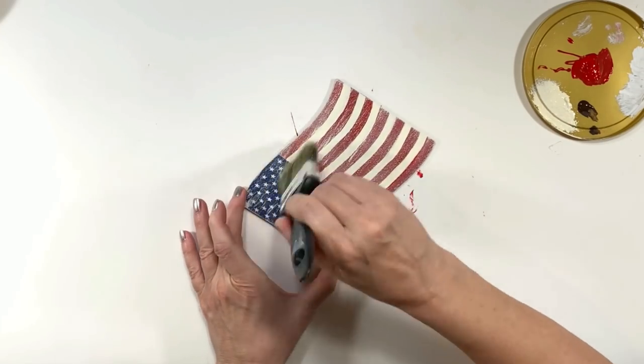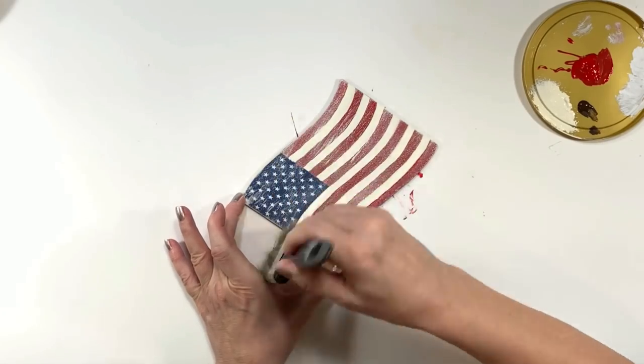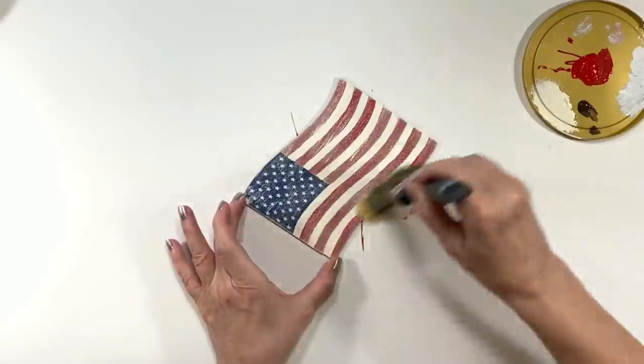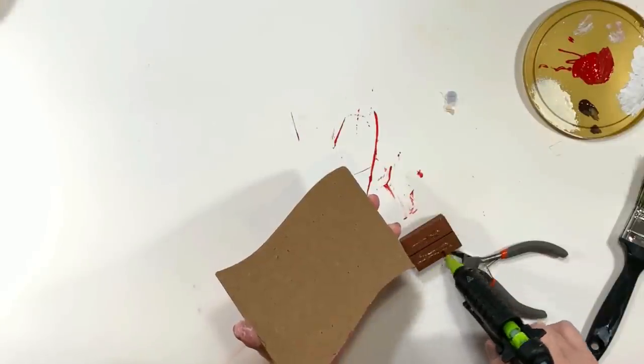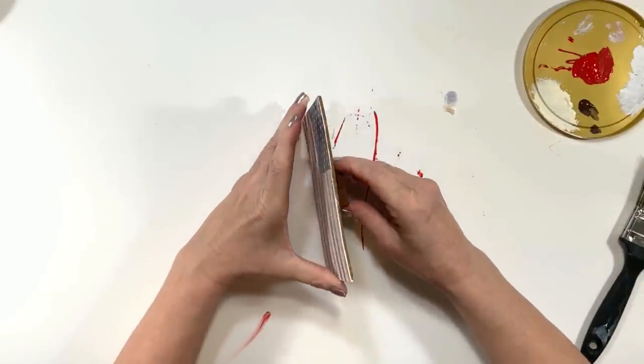Now I'm taking some of the Antique Parchment and just doing a light dry brushing over the top. This actually came out so awesome — it kind of looks like blue jeans! I think it's because I painted over the glitter it has a texture to it, and the whole denim look is just perfect for the style I'm going for.